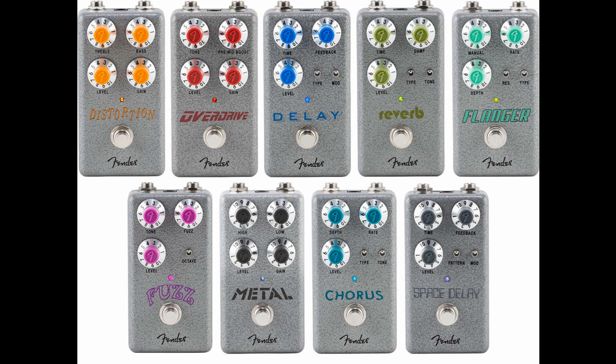Fender launches affordable Hammertone range of pedals. Welcome to Music Gears, where we bring you the latest info on new music instruments, software, and other gear from around the world. As part of its huge 2022 product launch, Fender has introduced a new range of effects pedals.